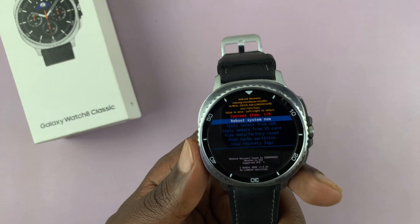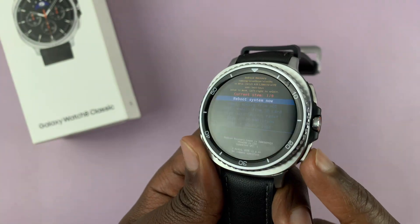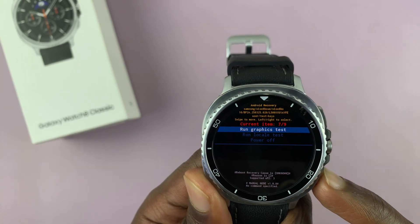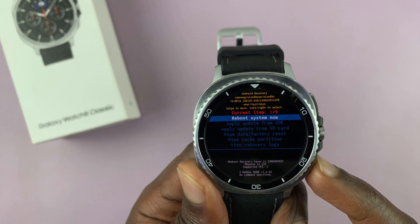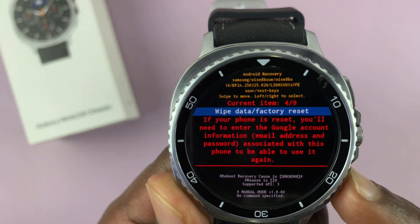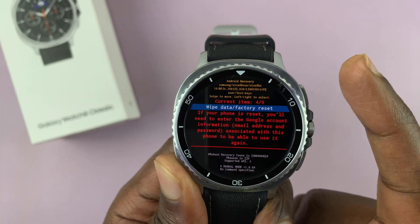With the watch now in recovery mode, use the back button to scroll through the options. You'll see options like 'run graphics test' and 'run local test.' What you're looking for is 'wipe data / factory reset.' Once it's highlighted in blue, select it using the home button.